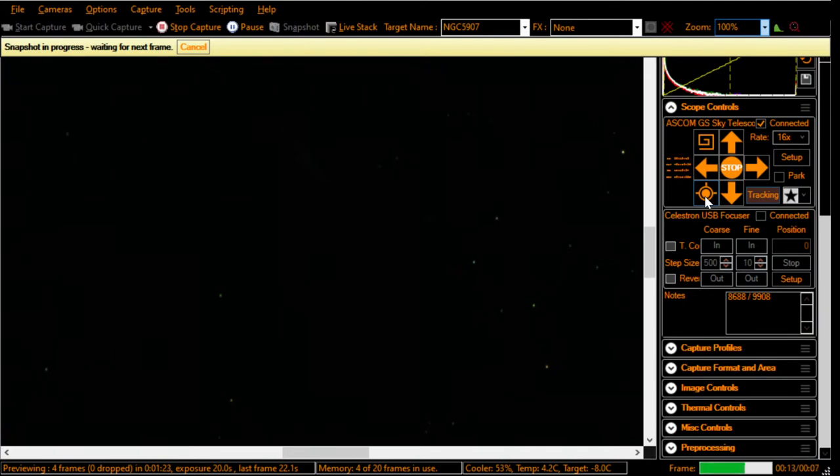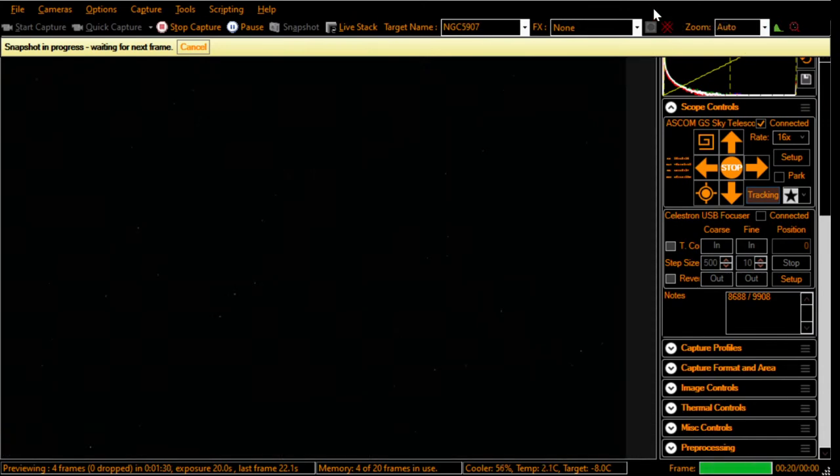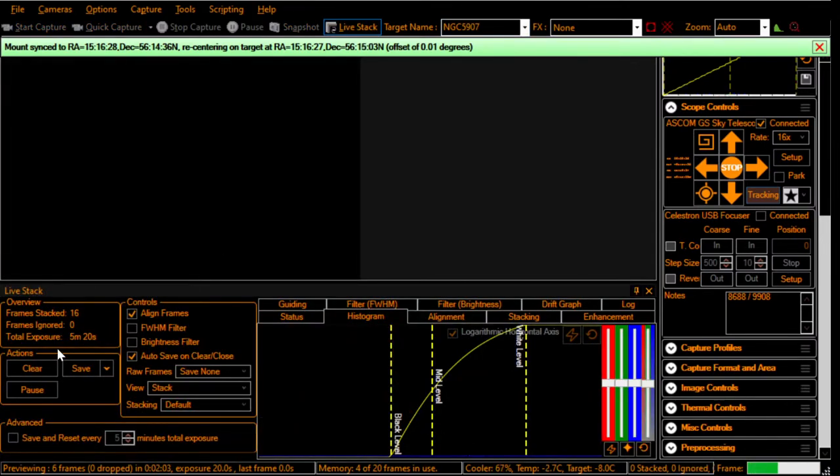It's a very small galaxy. I was zoomed in at 100%, but let me go back out to auto. It solved — syncing to coordinates. I was only 301 arcseconds off. So we've got NGC 5907. Let's start our live stack and clear from the last view to make sure.